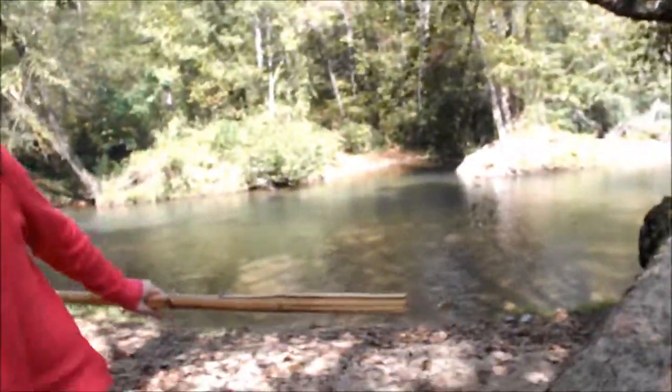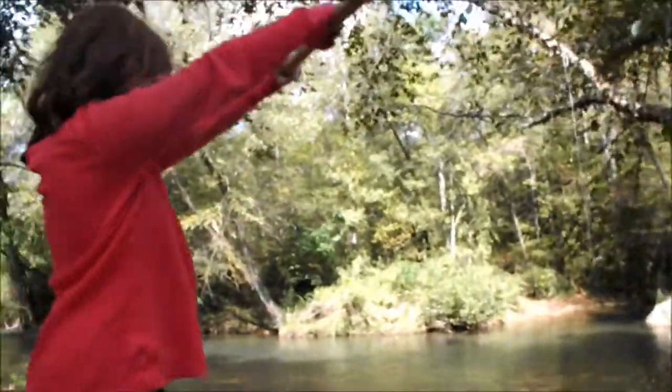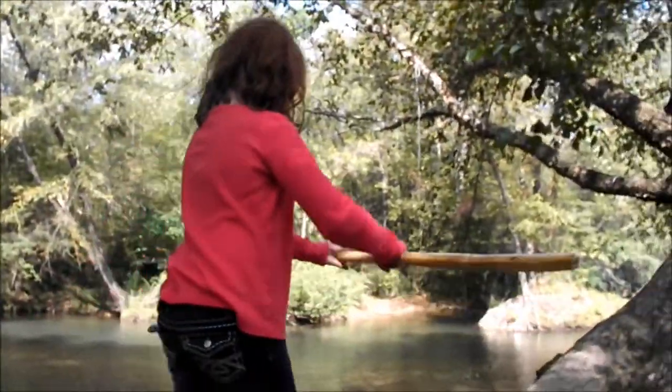Brenna's gonna go up the tree, I think. Yes, she is. Yes, she is. There she goes.